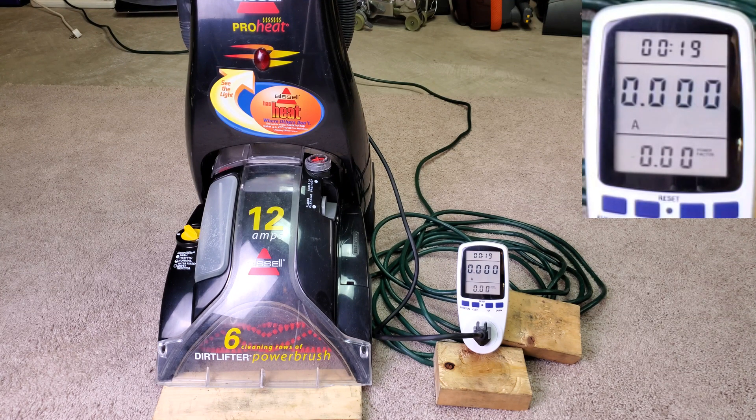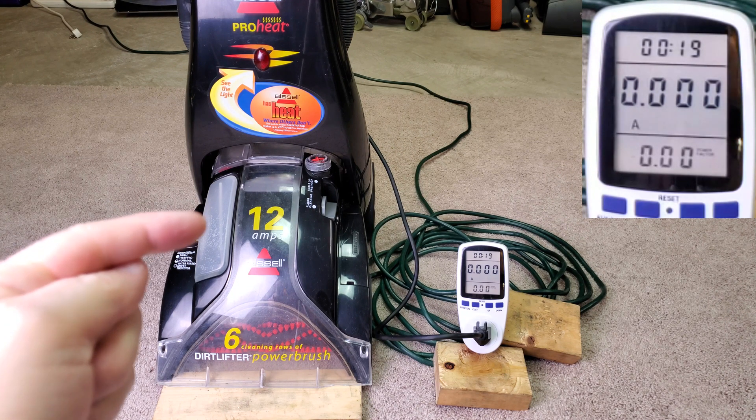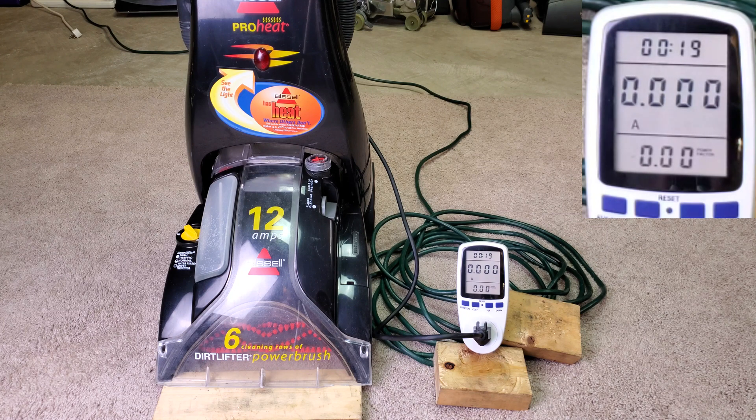I was taking a look at this Bissell ProHeat that I got a number of months ago, and it says clearly 12 amps. You got a little bit of glare in there, but it says 12 amps. So that would correspond to 1,440 watts, but this ProHeat has a heater as witnessed by that little red light there.